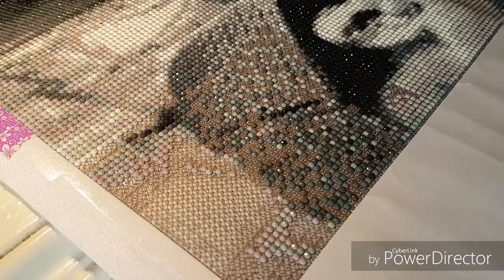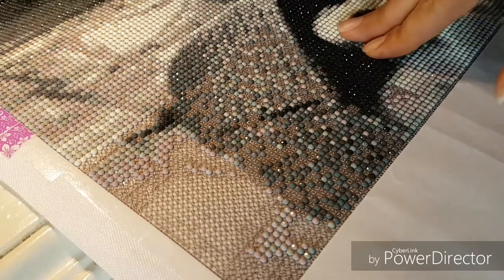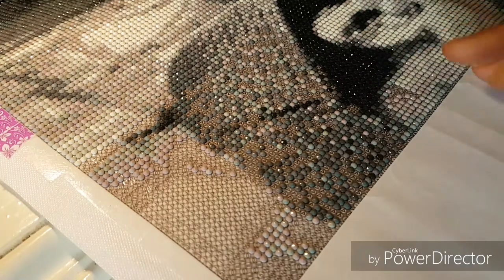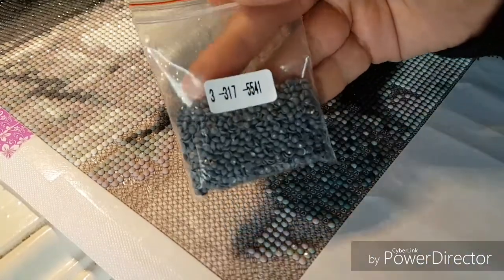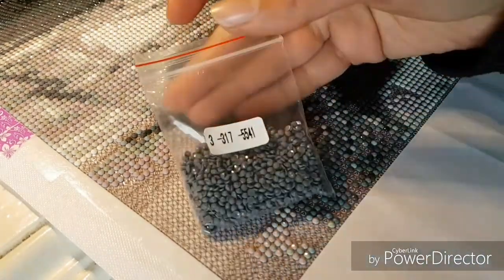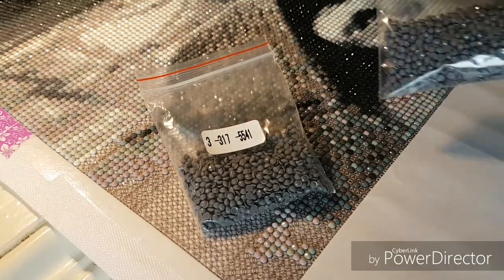Hello guys, welcome back to my channel. Today I just wanted to show you a little problem that I've had with drills that I got with my custom from AZQSDStore. These are the drills that they sent me — there are 317 of them.